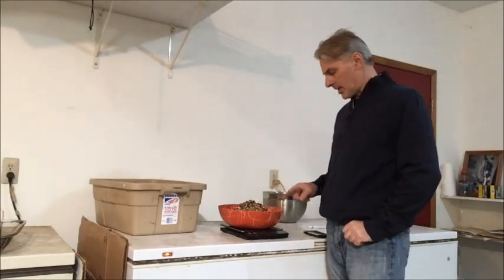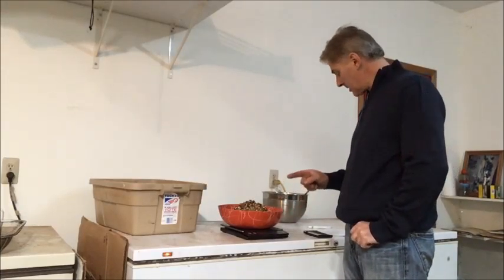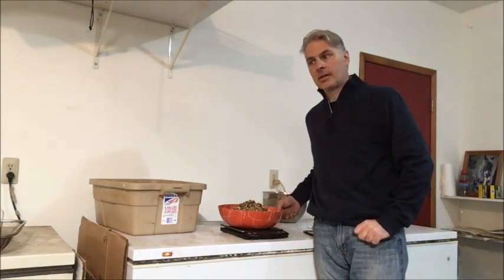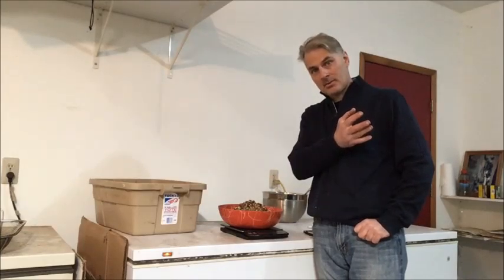Okay, so I ended up with 3 pounds 12 ounces. We started out with 8 pounds 5 ounces. So right off the bat, we took out about 55 percent of the pre-sorted materials that had already been vacuumed out in the air cleaner.